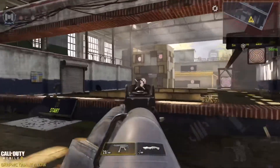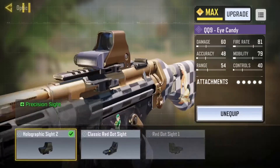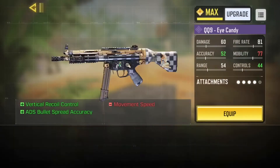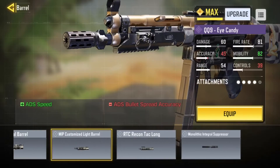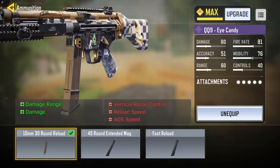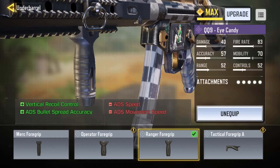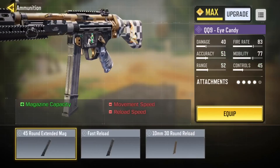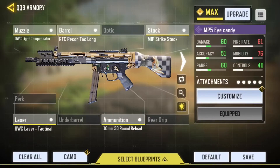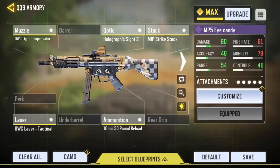My favorite loadout I just discovered is the QQ9 with the OWC Light suppressor, holographic sight, MIP stock, OWC Laser Tactical, and 10 millimeter rounds. If you don't want the sight, you can swap it for the RTC Recon. If you want more range over damage you can swap to the range foregrip. I prefer the higher damage version since I'm more of an accuracy-focused player.